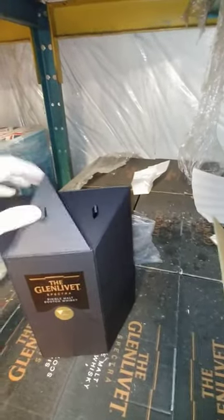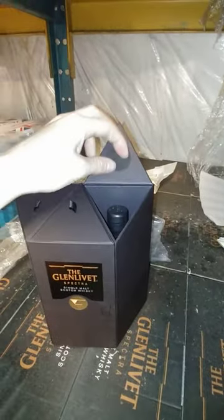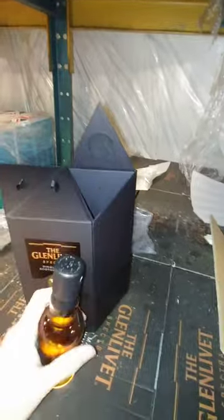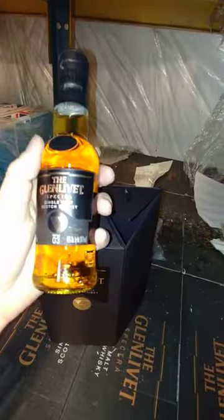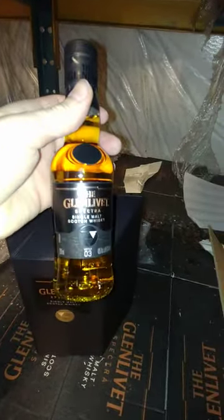The average price on this from what I've seen is around $226. As always with Glenlivet, great reviews — nothing but good stuff to say about this.